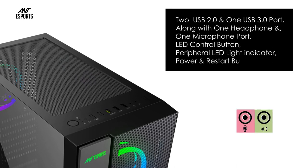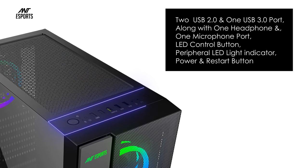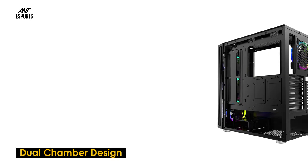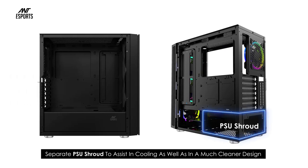The ICE 511 MAX comes with two USB 2.0 and one USB 3.0 port, along with one headphone and one microphone port, an LED control button, peripheral LED light indicator, and power and restart buttons. It also features a dual chamber design with a separate PSU shroud to assist in cooling as well as a much cleaner design.